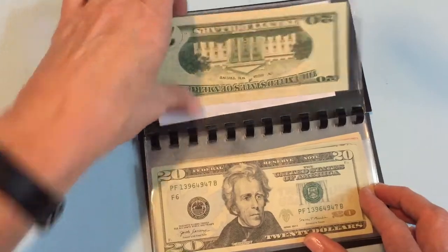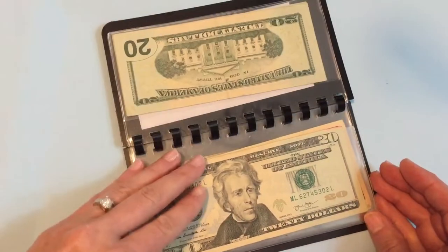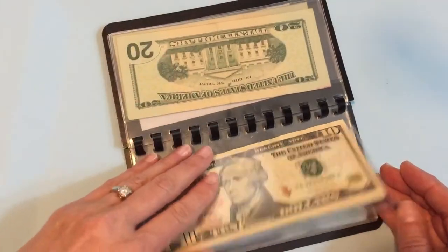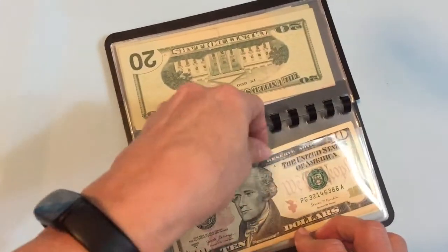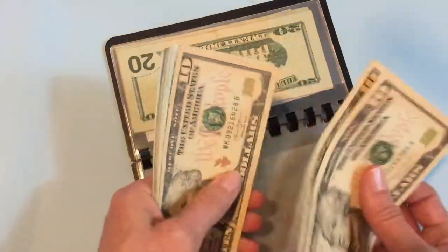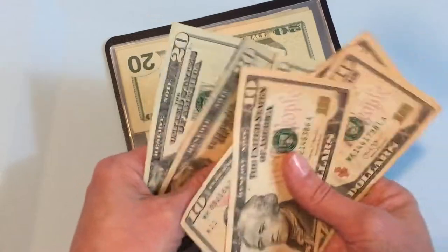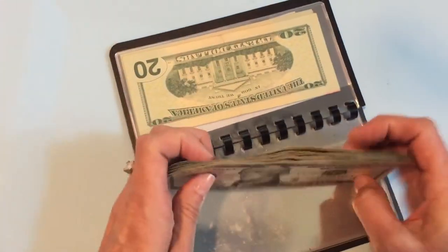They're super sturdy. I went ahead and put some cash in each one of these just so you can see what it looks like. In one envelope, I'll show you how many bills I actually have — 1, 2, 3, 4, 5, 6, 7, 8, 9, 10, 11. This is 11 bills.